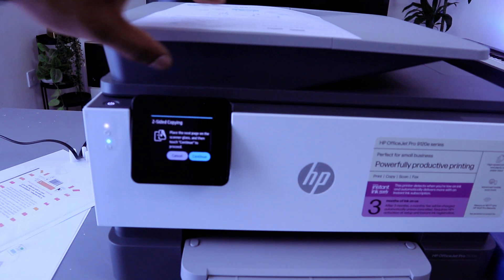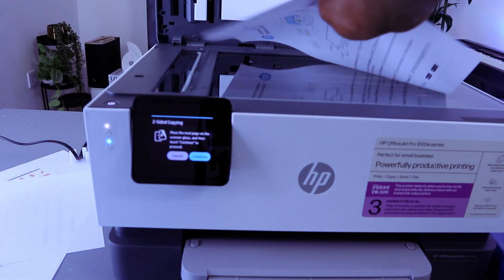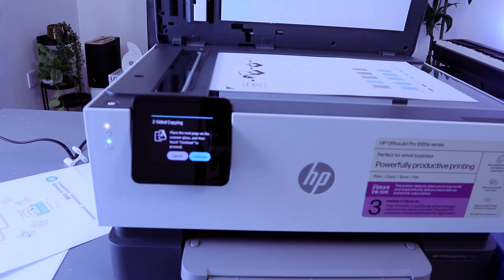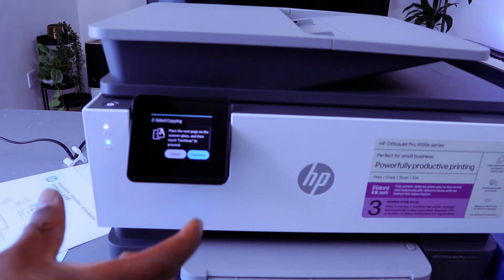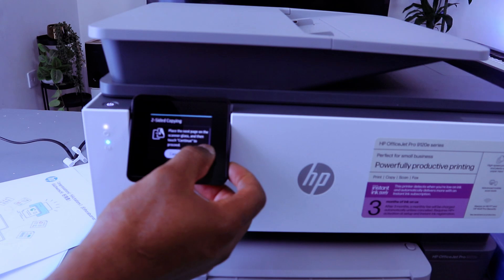Now for the first option, open up the scanner again and stick the document you want to copy. For the second document you want to copy two-sided, place it face down. It will ask you: two-sided copying — place the next page on the scanner glass and then touch Continue to proceed. So select Continue.